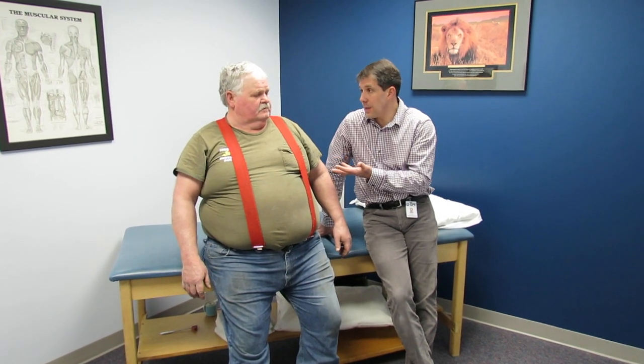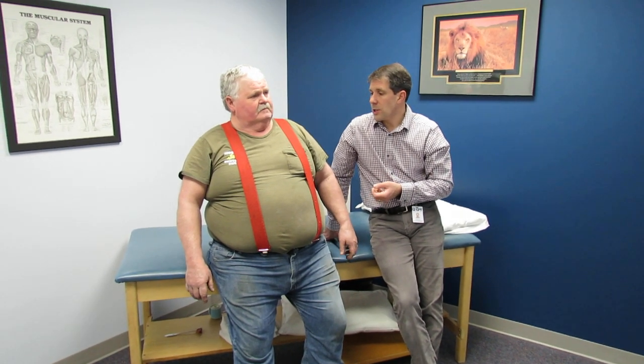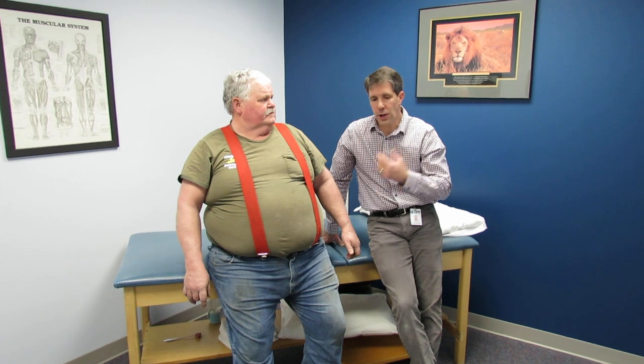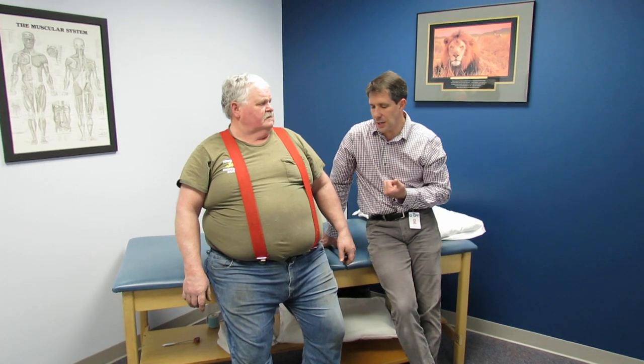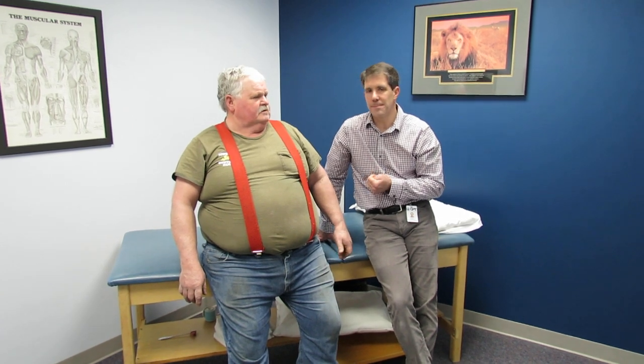You're doing better than you did nine months ago. [Patient: Oh yeah.] So that's all I've got — if you have any questions, please feel free to comment. This has been a very interesting case. Sam, thank you for letting us videotape this — this is a great learning experience.